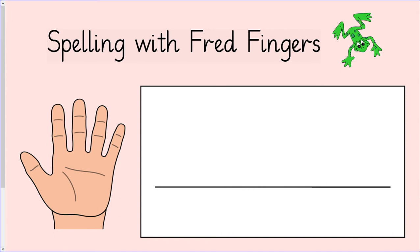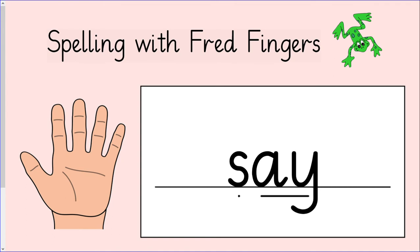The next word we are going to write is say: S, a. How many fingers do we need to write this word? You will need two fingers to write say. Squeeze your fingers and write say: S, a. Let's check that you got it right. The first sound is s. The next sound is a. Read the word with me: S, a — say. Give yourself a tick if you got it right.